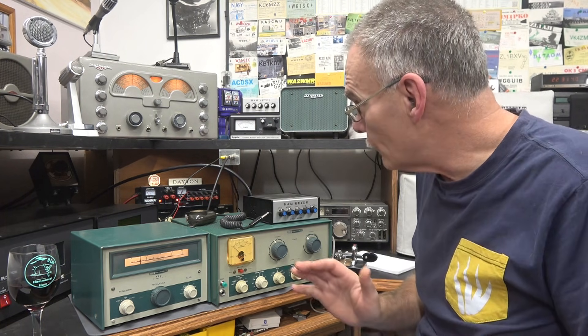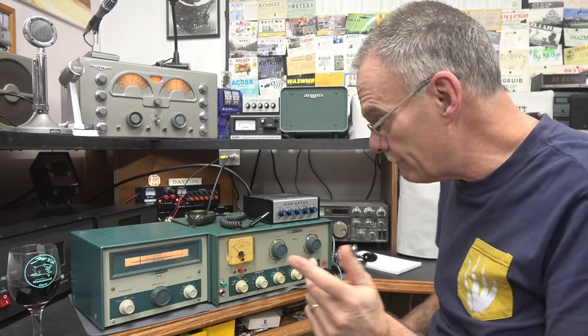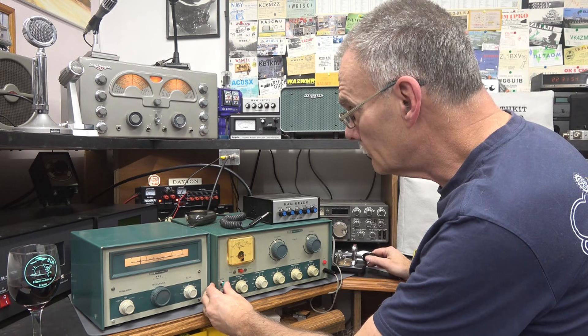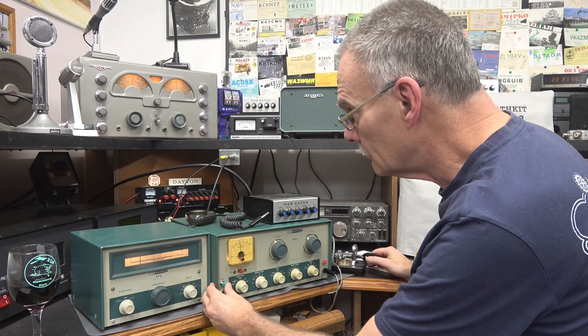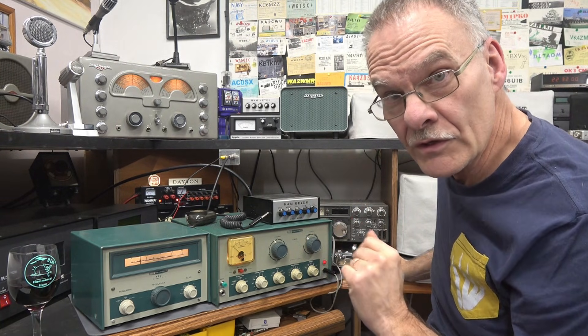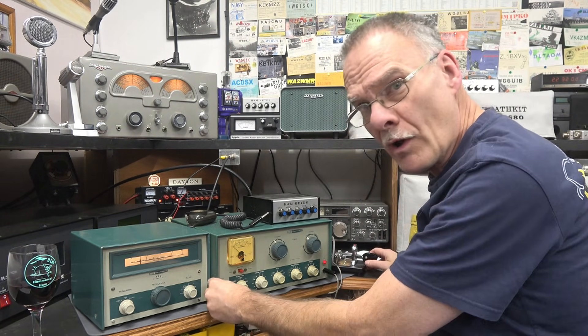Got a new frequency. It appears clear at this time. Send a CQ. Always have to ask if that frequency is in use. Don't want to be one of those guys.